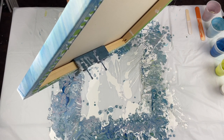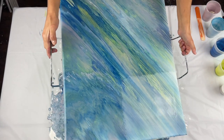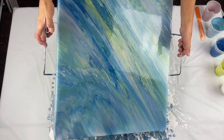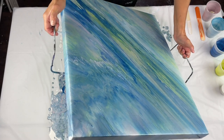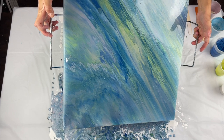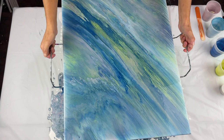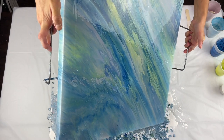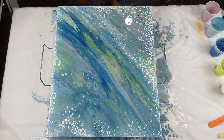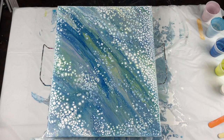That's definitely a 90-degree angle tilt right there, because what you're looking for on the top portion is for the pearl cells to start popping through. When you see those pearl cells start popping through, that's when you want to stop tilting. I can sort of see them on the bottom — I know you guys can't see them very well, but I can. So I'm tilting my paint back towards the center to make sure I get pearls on the other end as well.